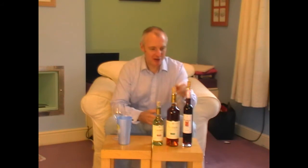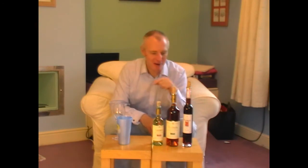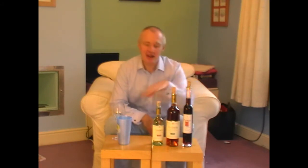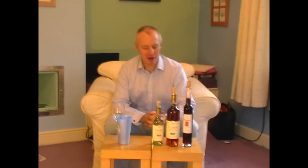Hi there, Simon from simonwuz.com here. Greek sweet wines — I've got three of them. There was a great sketch from sometime in the 60s where I think it was Ronnie Corbett, Ronnie Barker and John Cleese: 'I look down on him and I look down on him and I look up to him.' Well, it feels like that with these three bottles here — will one look down on the other or think, 'I'm better than you'?